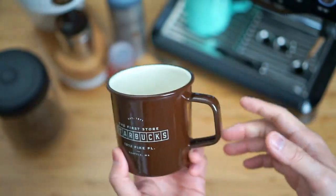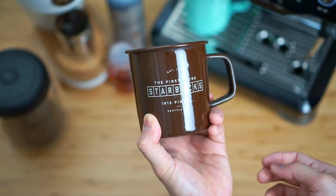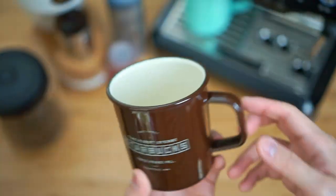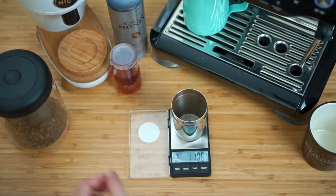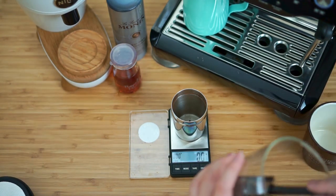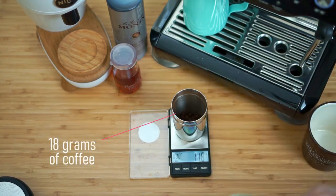For this drink I typically like to use a slightly bigger cup. I usually make the sweeter coffee drinks in this Starbucks cup I got from Seattle — it's about 14 ounces when filled all the way up. Typically the drink will come out to be about 10 to 12 ounces. The steps to make this are very similar to a typical latte. We're going to weigh out some beans — the amount I like to use is just slightly more than my typical latte, so about 18 grams.